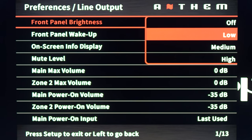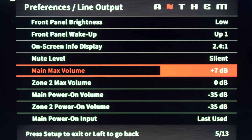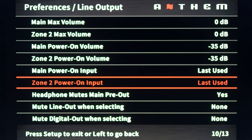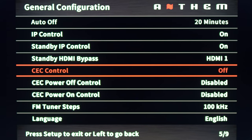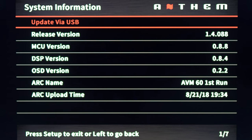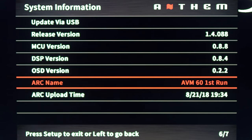The preferences menu has options that are mostly easy to understand, so I'll just speed through that section. Under system info, you can't do updates over your network — if there's an update available, you'll have to go to the website and download it onto a USB stick. I know it's kind of a bummer, but it's not really a deal breaker.